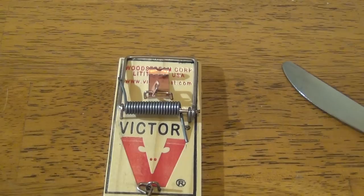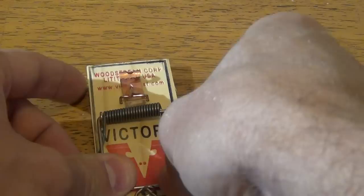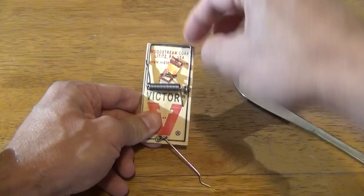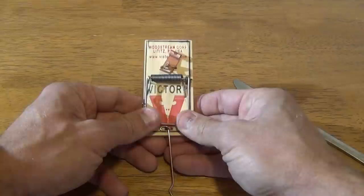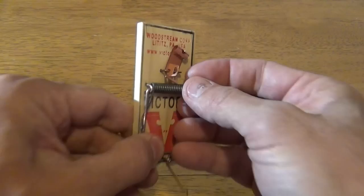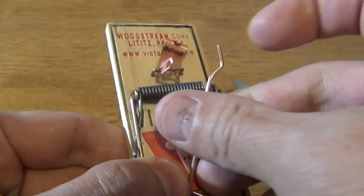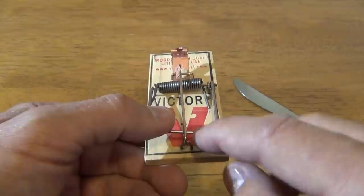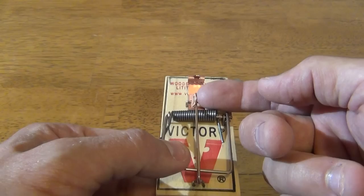The way a mousetrap works is we basically pull this bar back like this. It's spring loaded — I grab it and pull it all the way back, and I like to rest with both of my thumbs holding it. I don't put my fingers anywhere in the snap zone while I'm loading this trap. I fold this bar over and there's a little catch right there that catches this bar. Once I put the bar there, I relieve the pressure with my thumbs a little so the weight of the spring-loaded mechanism is being transferred to the bar and held by the bait platform.